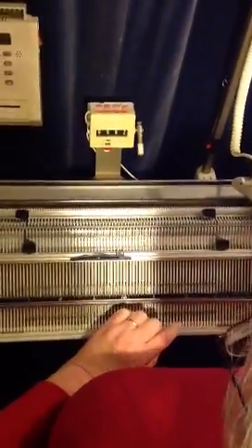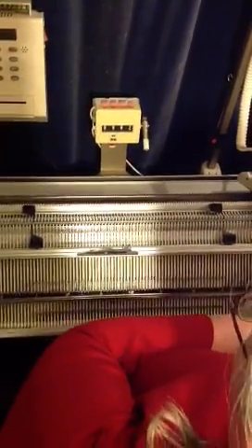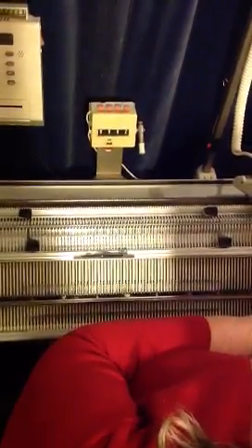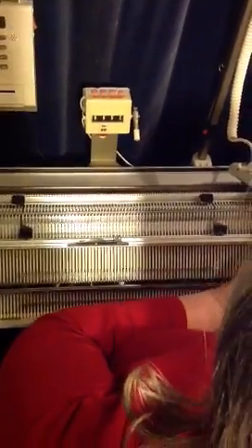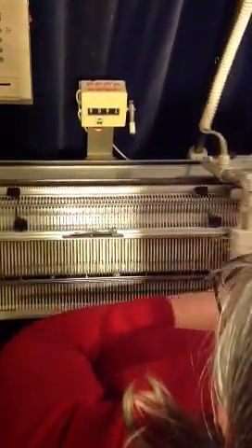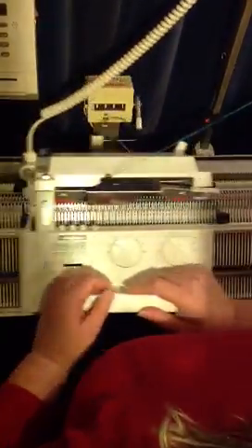Set a low tension to begin with. This is a pass up machine, so not the same as the Singer, but the functions are the same. My first pass across the carriages will make a zigzag of yarn between the two carriages.